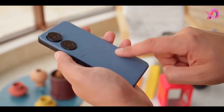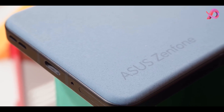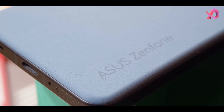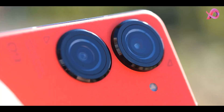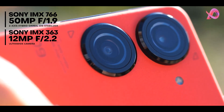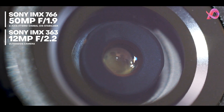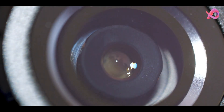All that changes with the Zenfone 9. It's got a visually striking design that looks and feels great, an improved main camera supported by a miniature gimbal stabilization system, and a brand new Snapdragon flagship chip that may be making its debut in North America. Asus still managed to keep the phone small. With a starting price of $699, the Zenfone 9 is a no-brainer recommendation for people looking for a great value flagship.